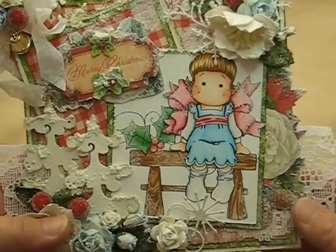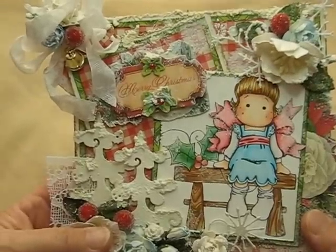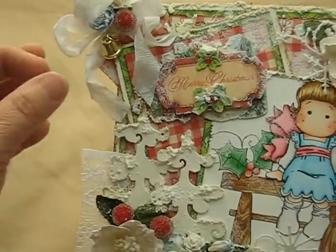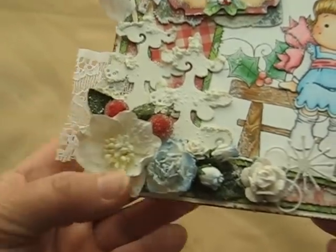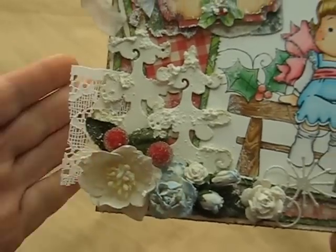And this one here is more of a Christmassy look. It's also a Tilda card. Again, I colored her using my Copic Markers. This here is a little die cut that I had in my stash, just in the envelope, so I'm not really sure what paper collection that's from. And I put more of those Christmas trees here, more wild orchid flowers here, and these little berries I got in the Christmas section at Michaels.